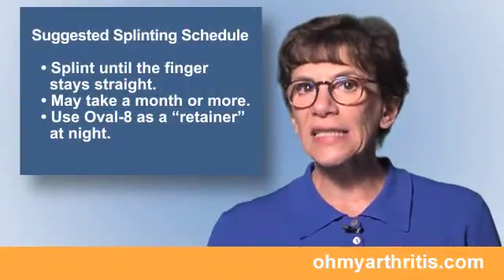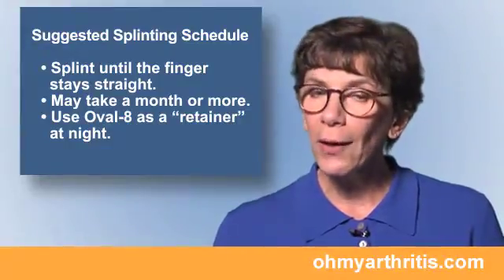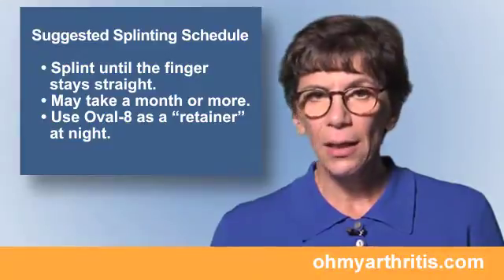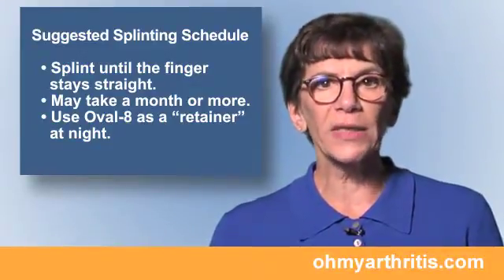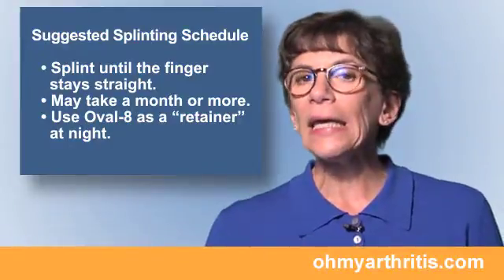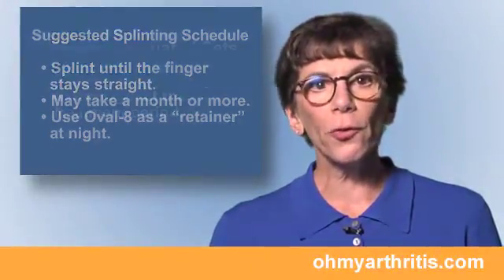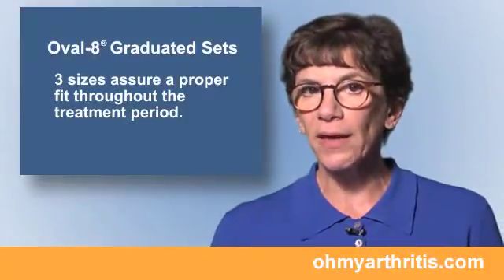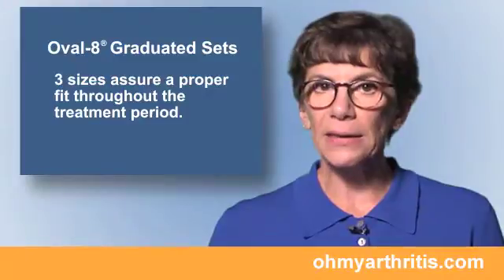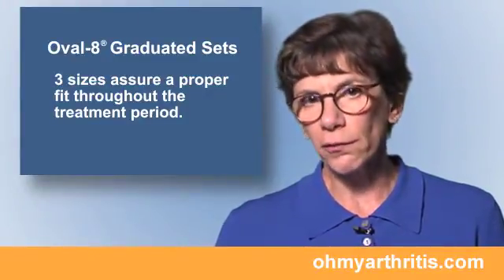It's important to continue to wear the oval 8 until you can fully straighten your finger and it stays straight. This might take months, and you may need to wear the splint at night as a retainer even after you stop wearing it during the day. We recommend purchasing a graduated set of oval 8 splints that includes three sizes so you can change the splint size as your finger changes over time.